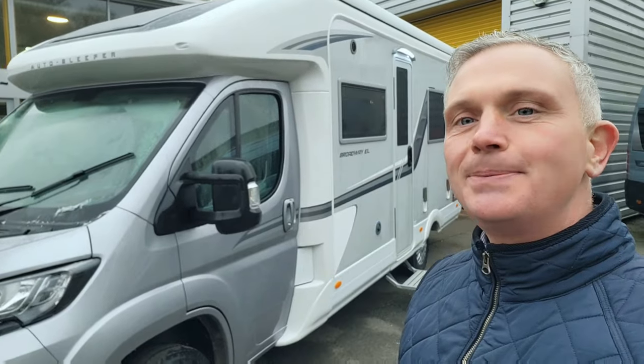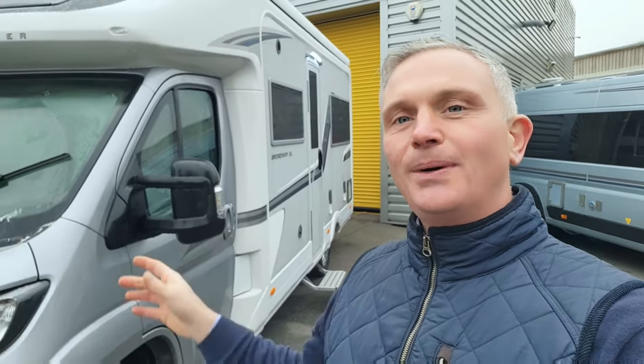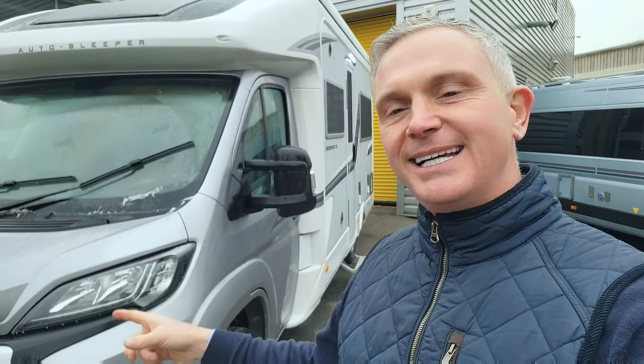Hello one and all, welcome to another episode of The One Motorhome. Today we're going to be demonstrating a lovely British-made van built on a Peugeot chassis with 165 brake horsepower and a six-speed manual gearbox. It's called the Auto Sleepers Broadway EL, the EL standing for end lounge.